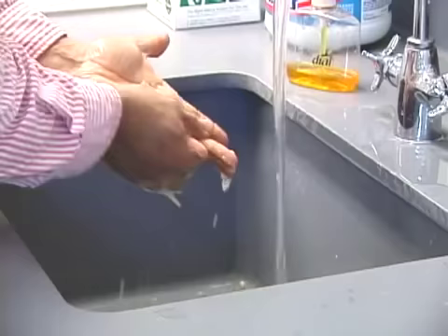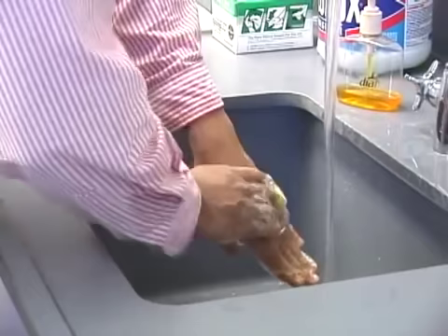Of course, you should always wash your hands thoroughly after removing your personal protective equipment. And don't forget to inform others that they can return to work now that the spill has been safely cleaned up.